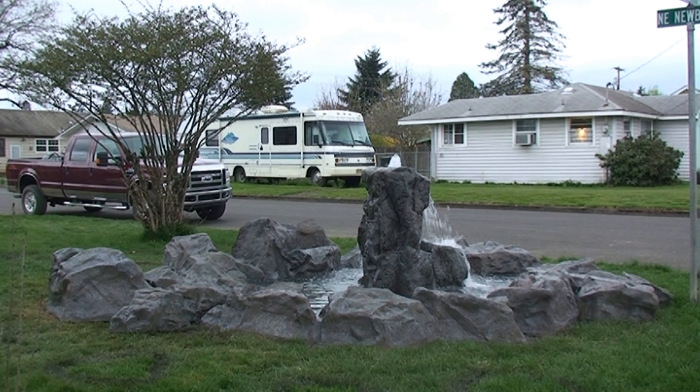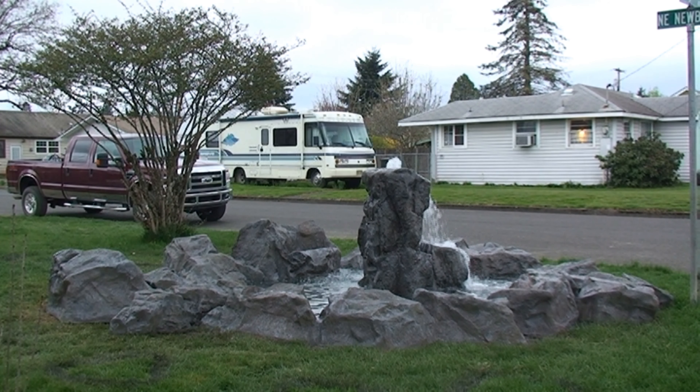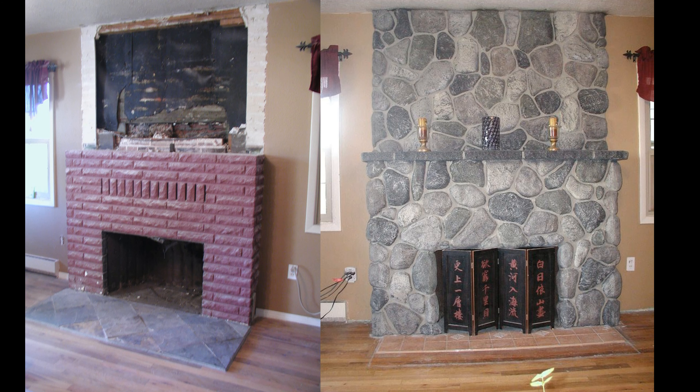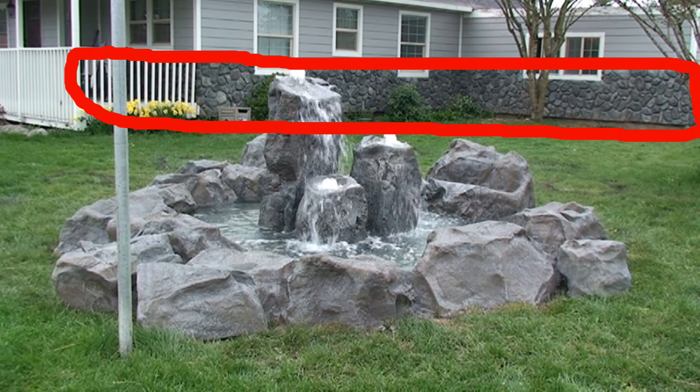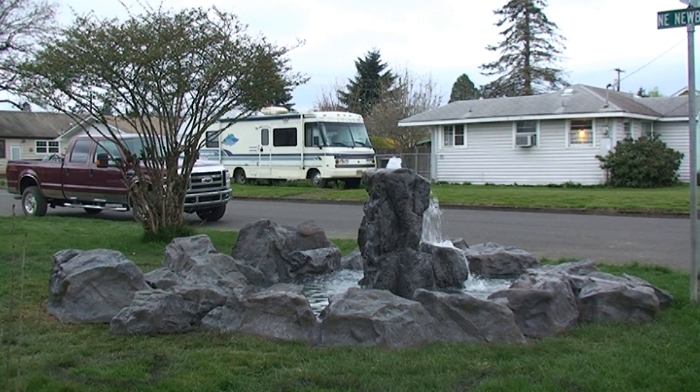This is a project that we did at my son's house during a hands-on training class. Not only did we make the bubbler rock pond, but we also remodeled his outside chimney and his inside fireplace, and applied a four-foot wainscoting of river rock on all sides of his house. But let me get back to the bubbler rock pond, which in these clips has just been fully completed. So let's take a look at how the construction process went down.